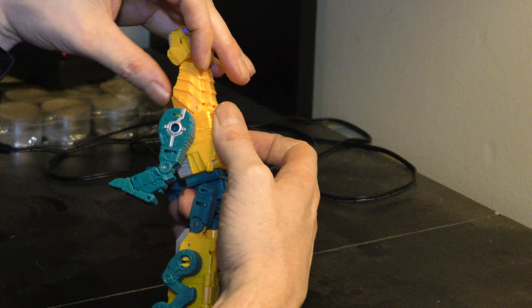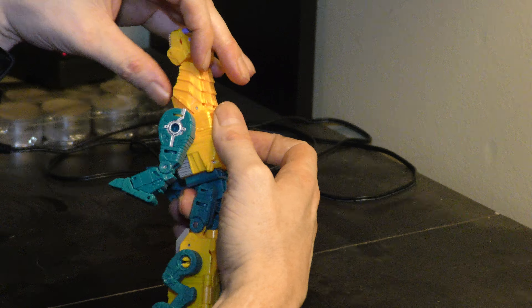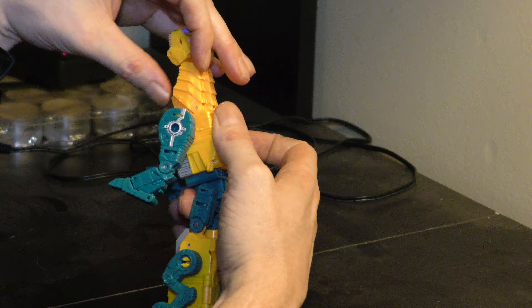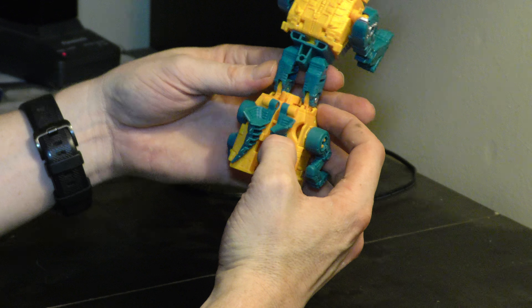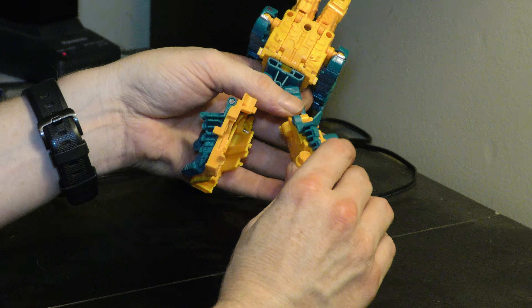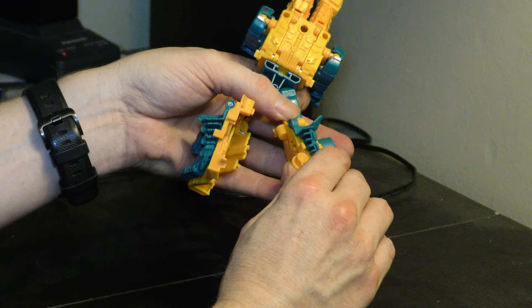Now these legs — we want to fold, pull them out and fold the shoulder up, all the way onto this tab. Up and over, we've got the feet in position here. This backside is a little bit more conventional compared to Cutthroat. We have these two panels in the back that open up and we just fold inside.